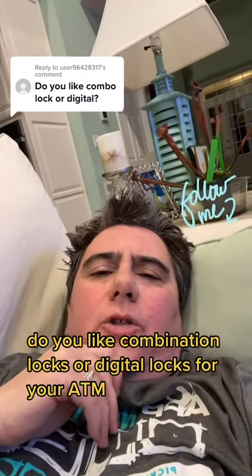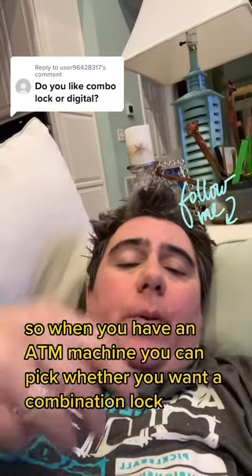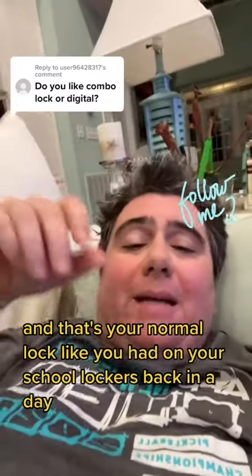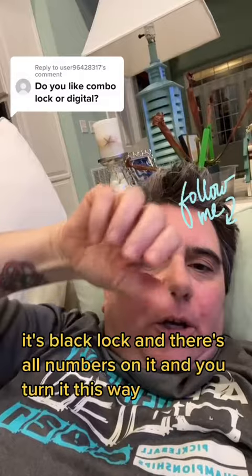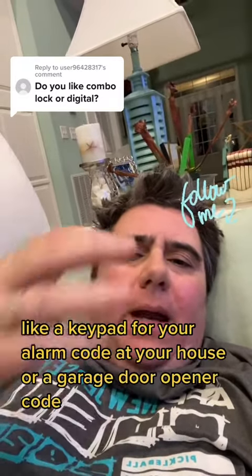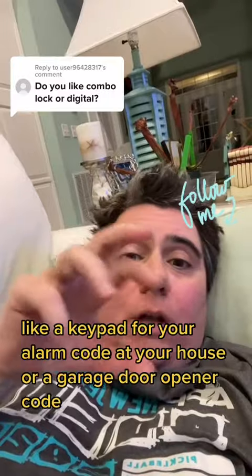Do you like combination locks or digital locks for your ATM? When you have an ATM machine, you can pick whether you want a combination lock — that's your normal lock like you had on your school lockers, where it's a black lock with numbers and you turn it this way then that way — or a digital lock, like a keypad for your alarm code at your house or a garage door opener code.